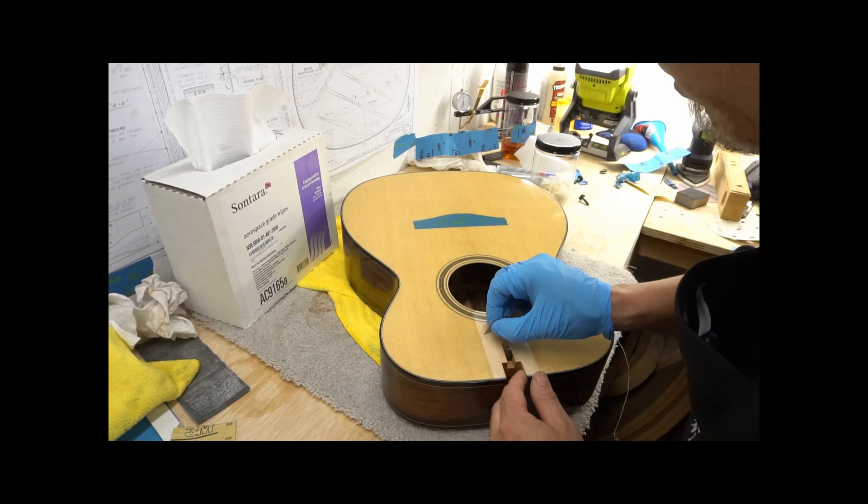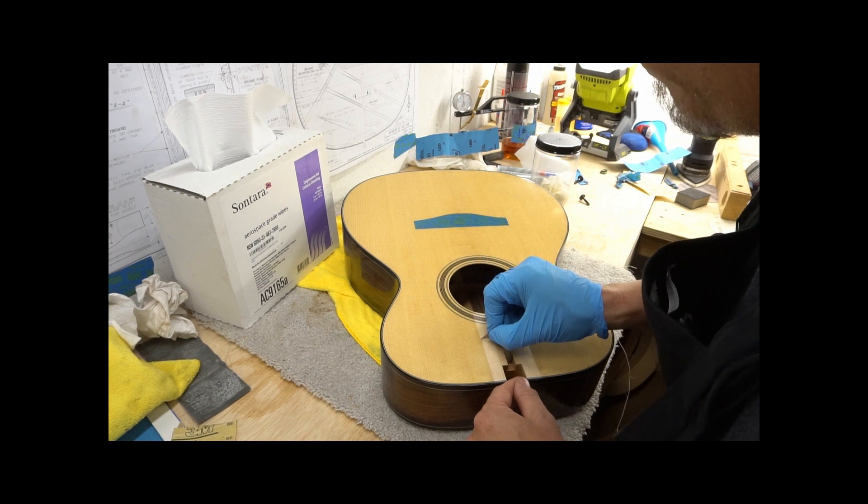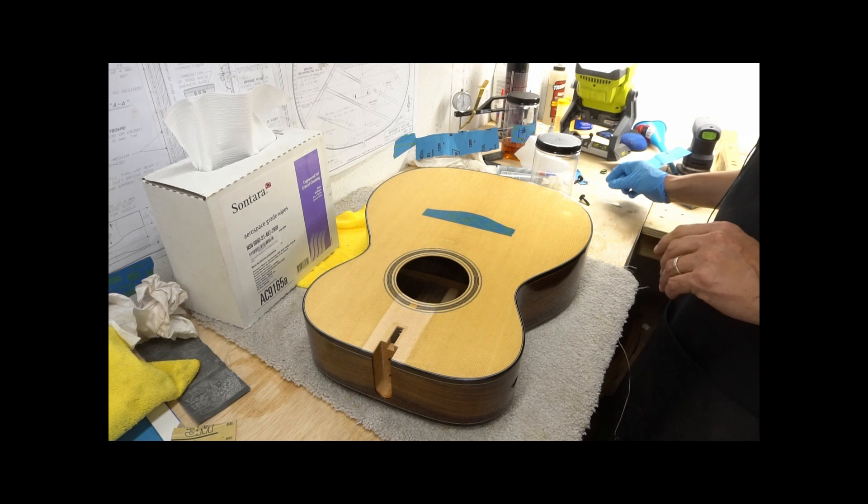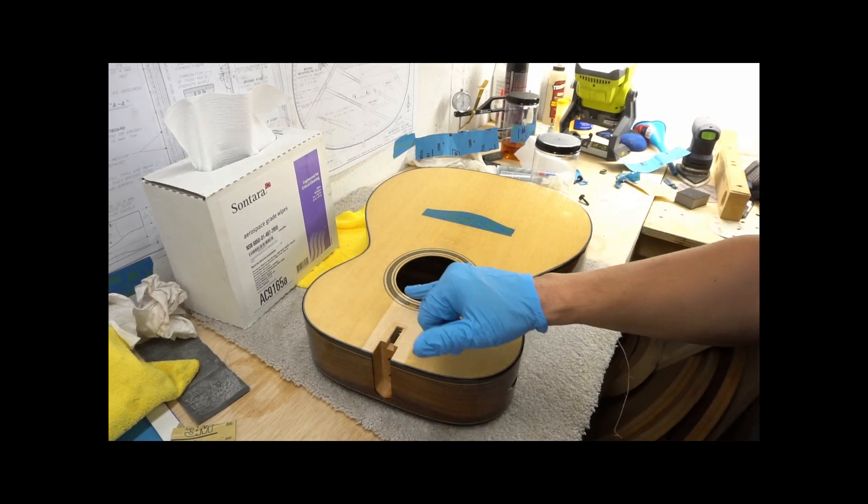Looks like I left a little bit of blue tape on there — got to get that off. All right, now we have bare wood.